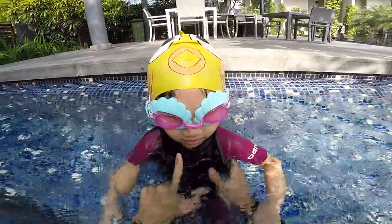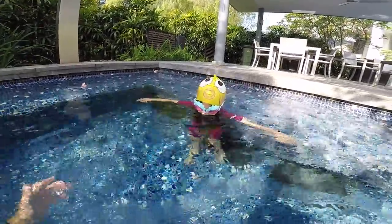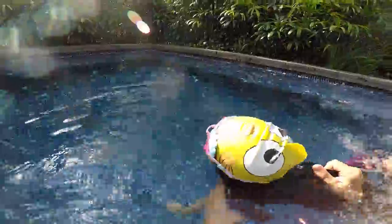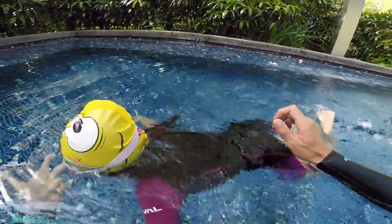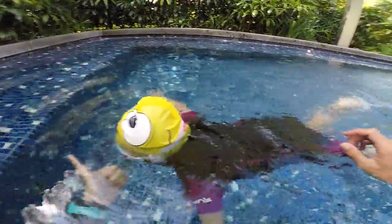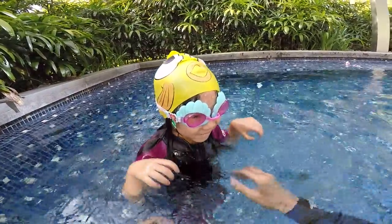Five second bubbles, tiger to breathe, five second bubbles again. Show me — go slowly, bubbles. One, two, three, four — tiger, bubbles. Slowly, okay, and go. One, two, three, four, five — tiger, bubbles. Very good! One, two, three, four, five. Did you do your tiger to breathe? Yes!